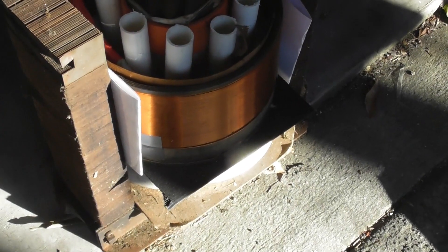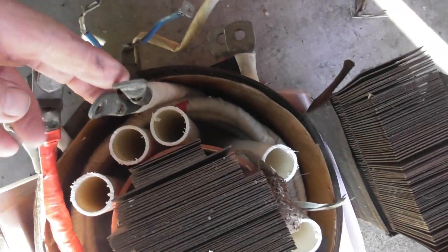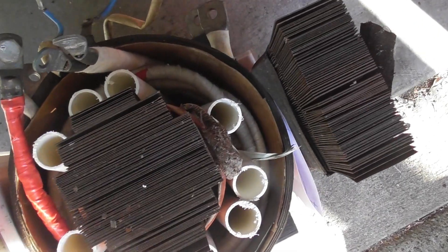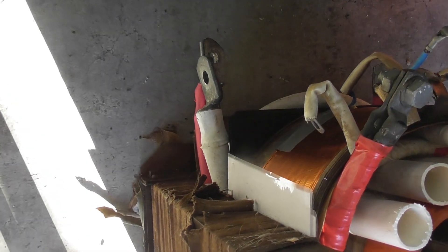Primary coil — probably a 660 volt coil. And I got a couple of secondary coils. These are 235mm. That's about 6 or 7 turns in there. And a couple of single turns of about 95mm.